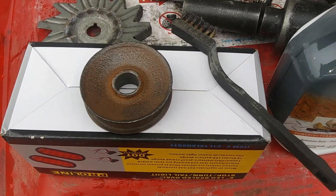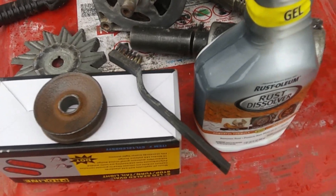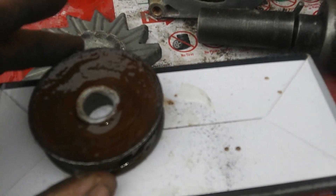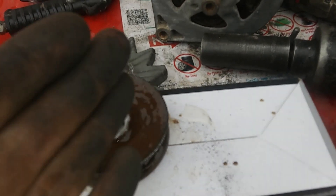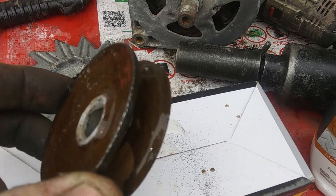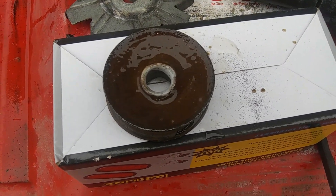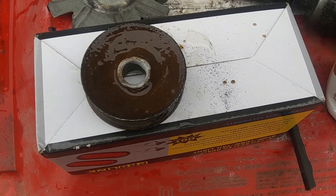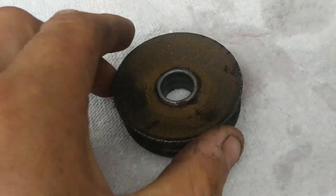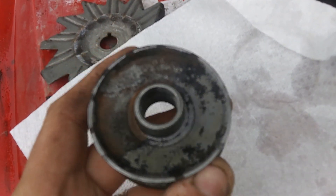I'm going to show you the result of using this, and then we'll treat it so the rust doesn't come back — or hopefully doesn't — with how I prep and paint it. I got the Rust-Oleum Rust Dissolver on there. I was going to split the pulley half treated, half not, but it started running. It's a gel. I got maybe half on the back and in the grooves. I let that sit for approximately 10 minutes, washed it off, and you can kind of see where the rust dissolver was and where it wasn't — it dissolves the rust pretty good.